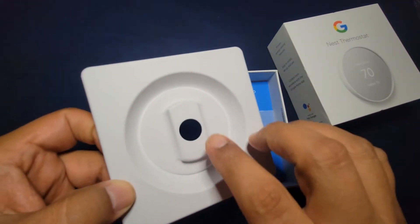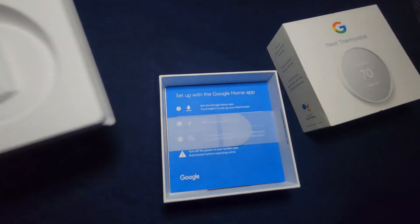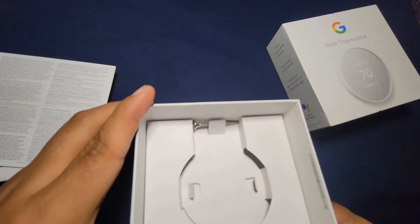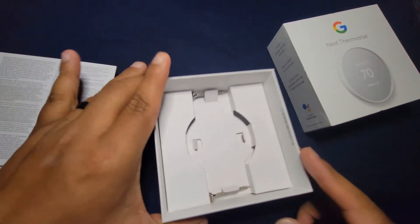In the box, of course, you get the Nest Thermostat and the mounting platform. Here are the booklet, directions, and two screws so you can mount it to the wall.